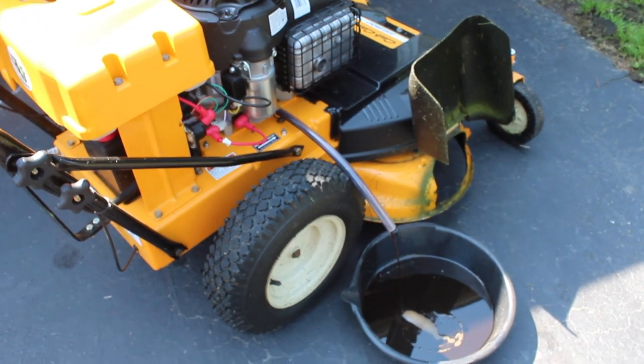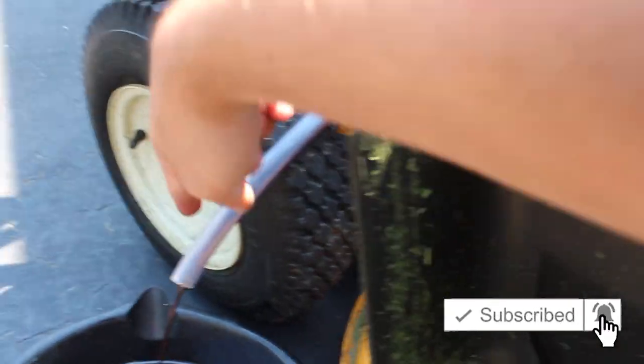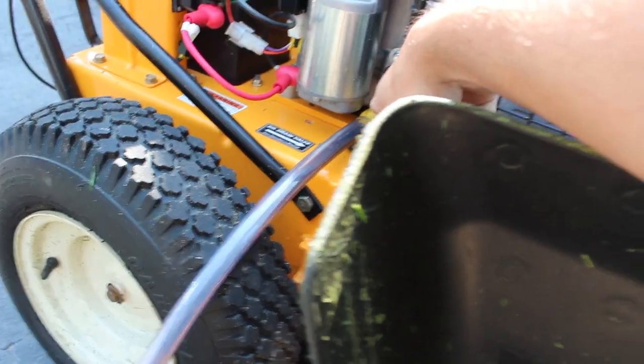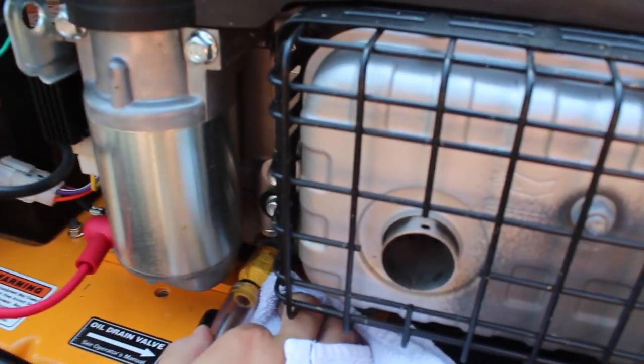Alright guys, as you can see here I already have the oil draining, but let me show you how I did it. When I bought the Cub Cadet it did come with this little tube here and I've kept that. You can see this little yellow valve — I actually wanted to let this all drain before I showed you this, but for the most part now we're just trickling, so let me put this towel here and pull that.